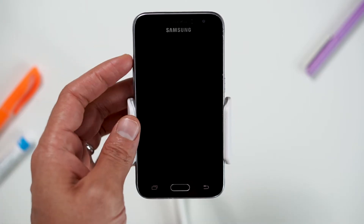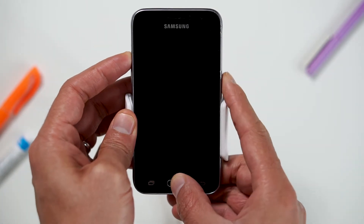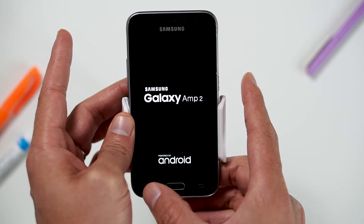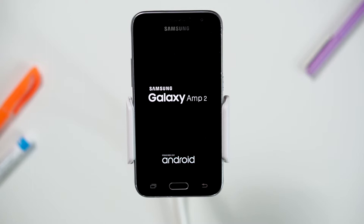First, hold the volume up button, now the home button, and finally the power button, until the Samsung logo appears, and release all buttons. Now wait until the Android recovery screen pops up.